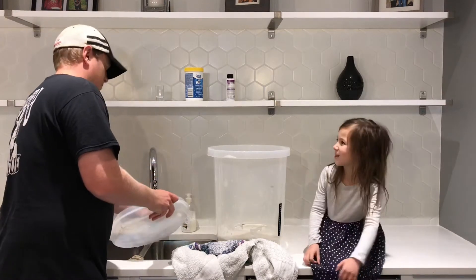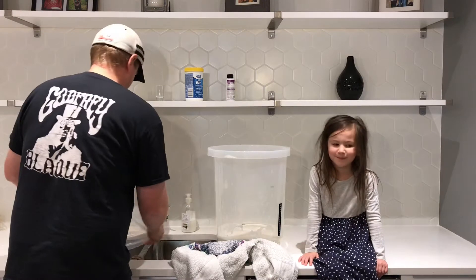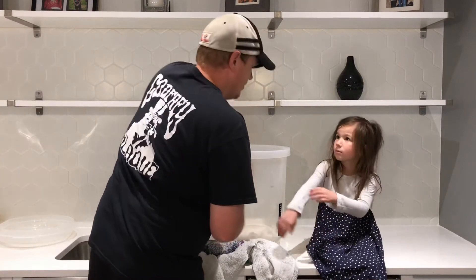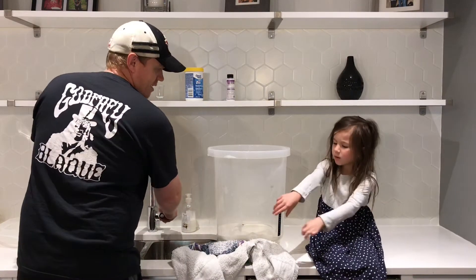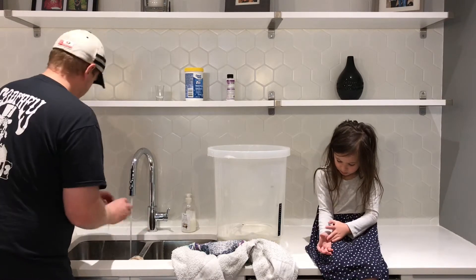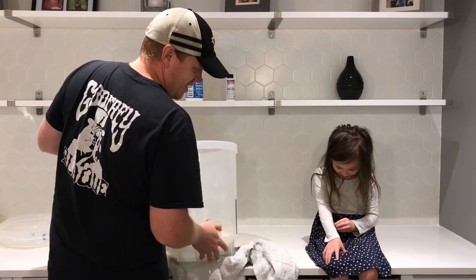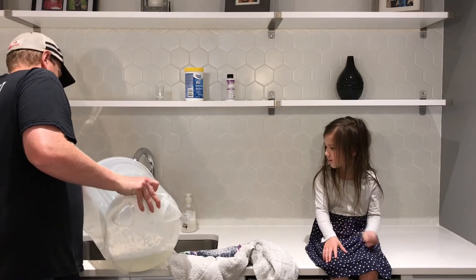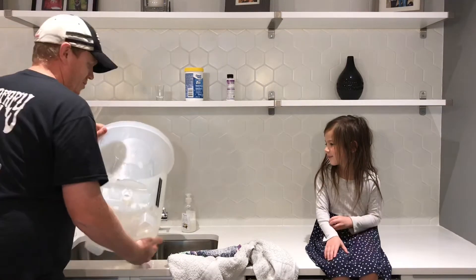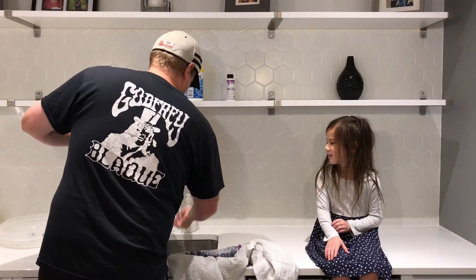Now we're going to rinse it clean, because we don't want our beer to get all bubbly or soapy.